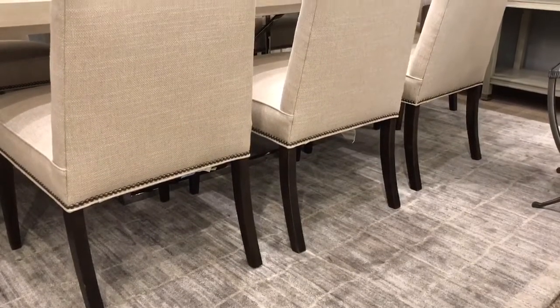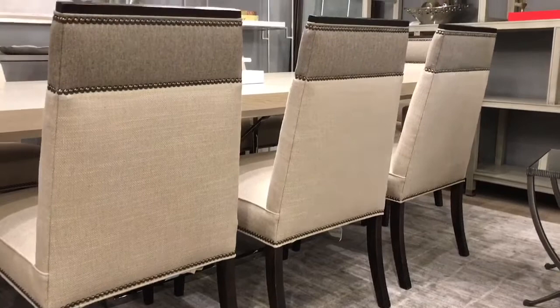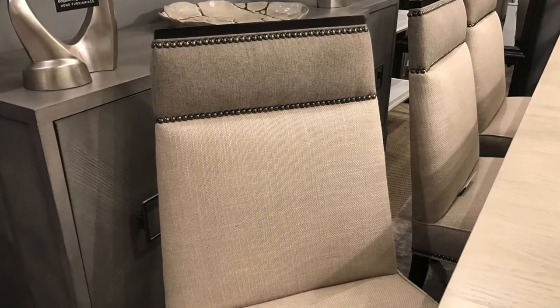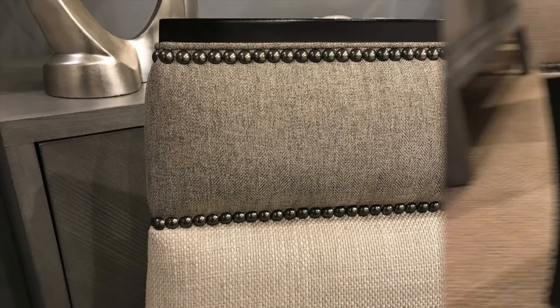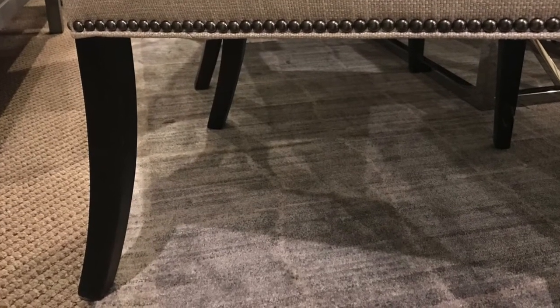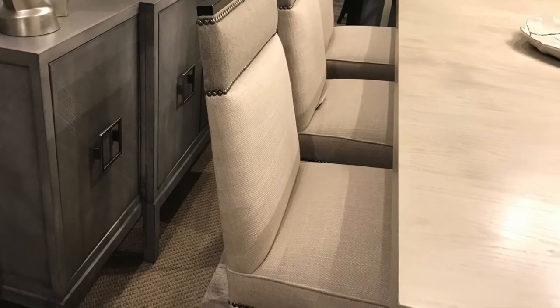The Phelps chair has a side chair and an armchair and it's from the Michael Weiss collection in Vanguard Furniture. It is a beautiful modern upholstered chair with a division on the top of it. It also has a wood top which can correlate with the base of the leg. It is a tapered clean leg and the profile of the chair is very clean and narrow.